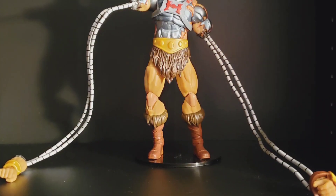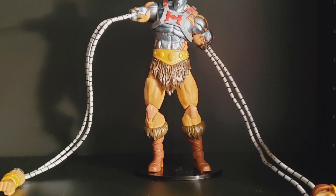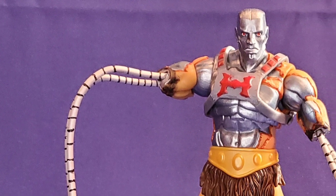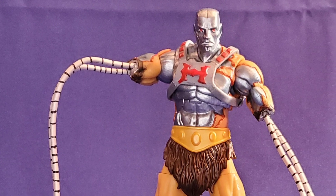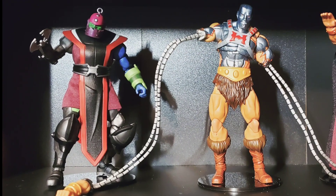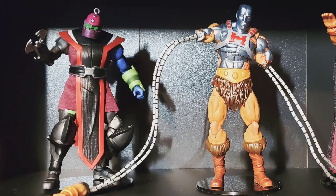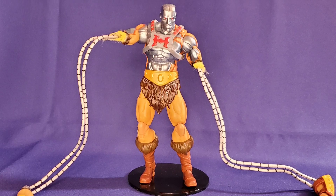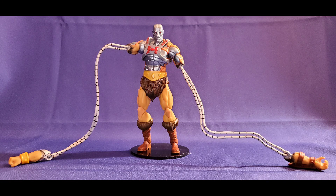So that's it, guys. I hope you had fun looking at my customized Masterverse Revelation Faker. If you enjoyed this video, please support it by giving it a like, sharing it, and subscribing to our channel. Comment below — I love hearing the feedback. Thanks for watching. Once again, this is AJ, and we'll see you next time.